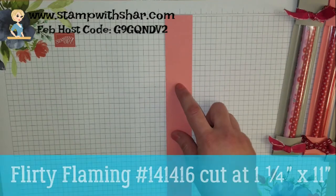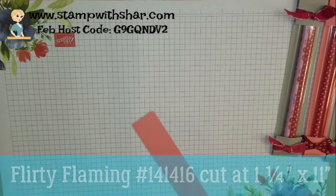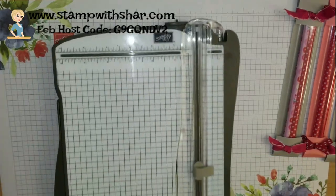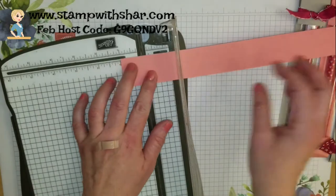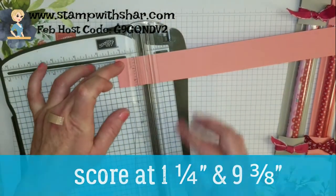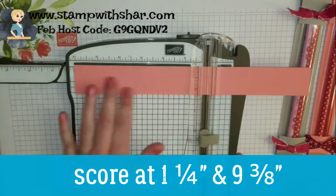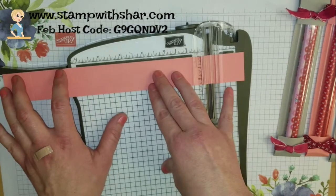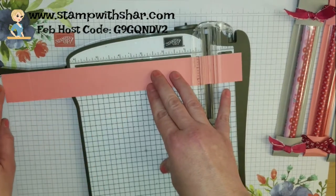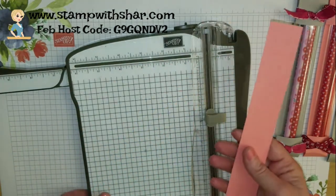My cardstock is Flirty Flamingo. This piece measures one and a quarter by eleven inches. We need to score this at one and a quarter, and we need to score it again at nine and three-eighths inches — that is two tick marks before the nine and a half inch mark. And that is all there is to it.